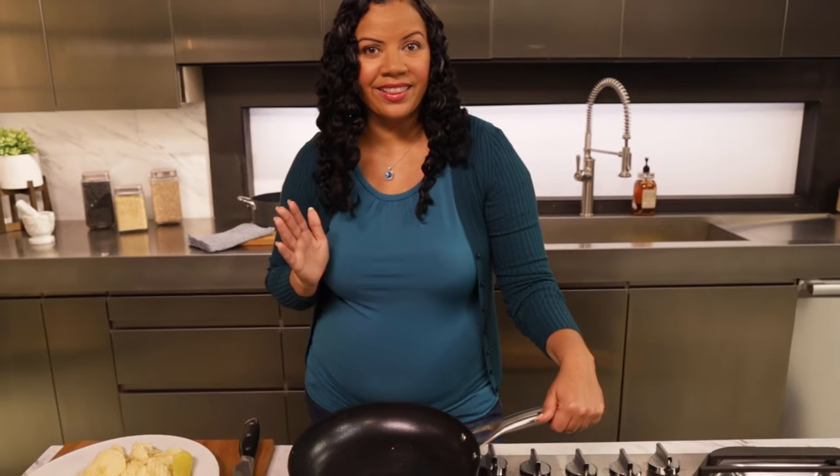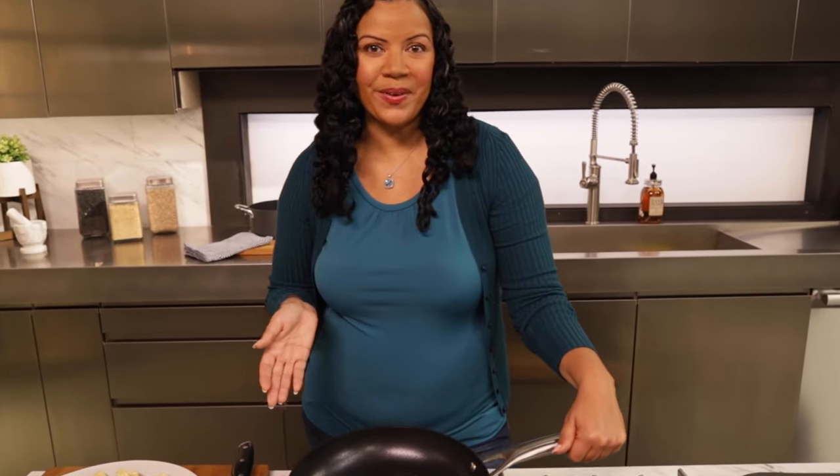I can guarantee you're gonna love these pans as much as I do. Look at the grilled cheese sandwich I just made.